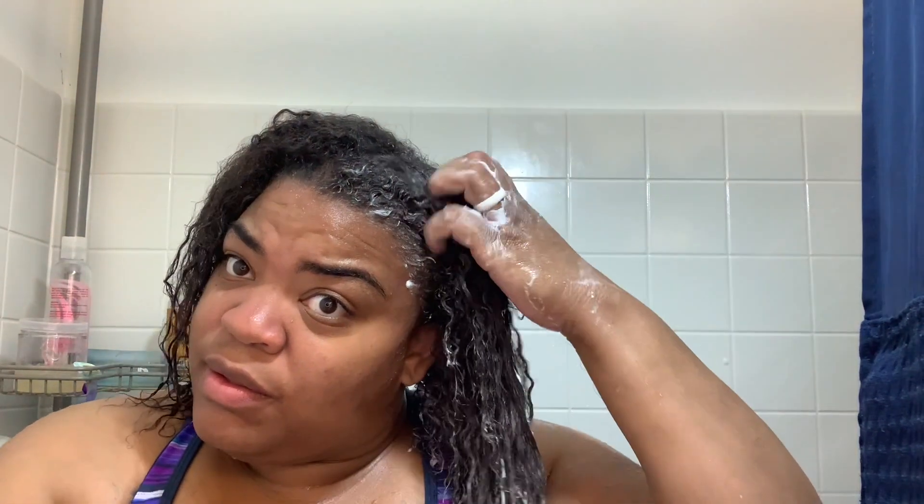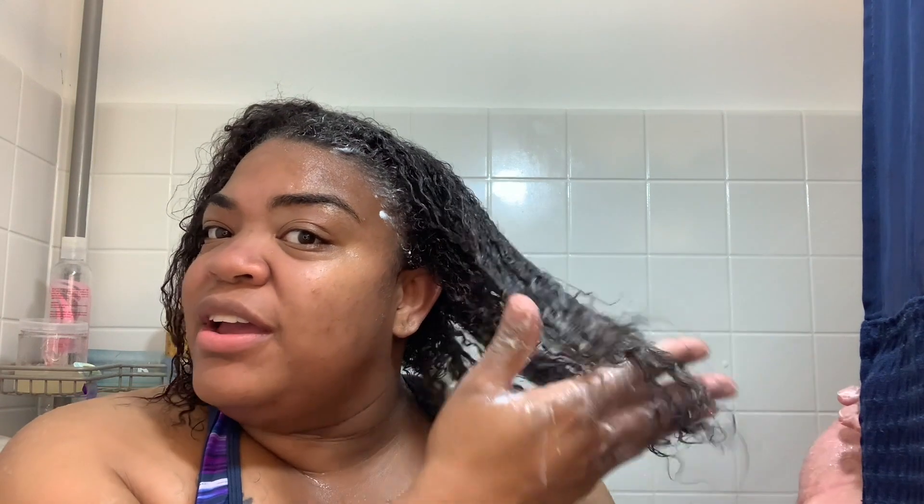I get some conditioner — you guys are gonna think I put a whole lot in my hands, but this is because I like to make sure my hair is well conditioned. My hair is thin and I've never experienced this thin of hair before. I start at the ends because that's where the most damage is — split ends and things like that. I do trim my hair but not as often as other people, maybe every three months. So I start at the ends and work my way up to my root.